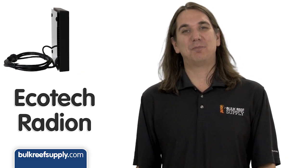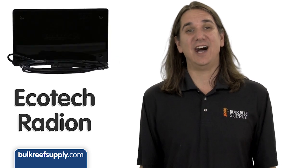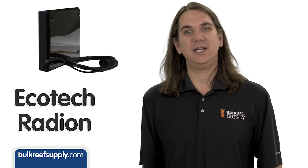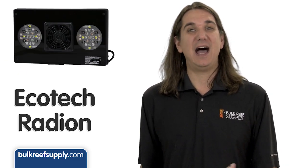Today on BRStv we're going to do a quick product spotlight on the Ecotech line of Radeon LED lights. We'll hit on internal and external appeal, controllability, build quality, upgrade path and warranty.